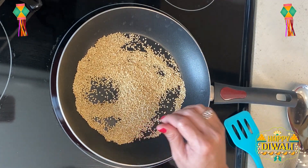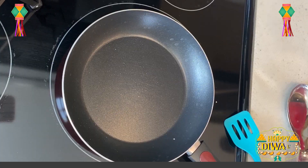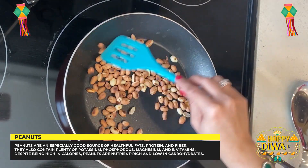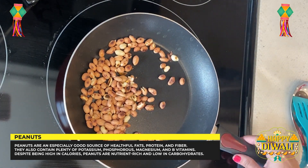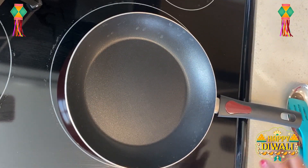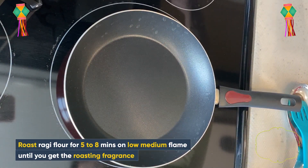Our sesame seeds are roasted and light brown — I will remove them to a plate. Now we will roast our peanuts. Our peanuts are well roasted, and we will remove them and also remove the skin.